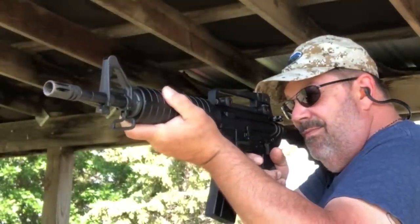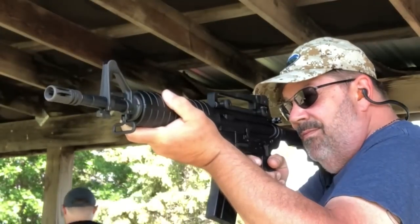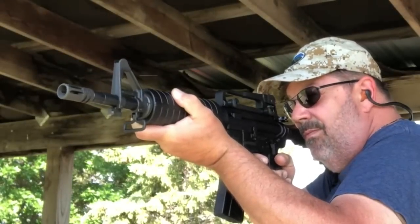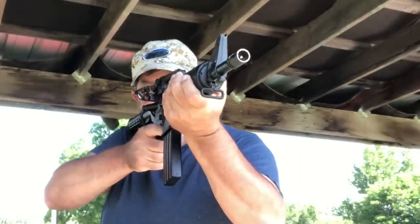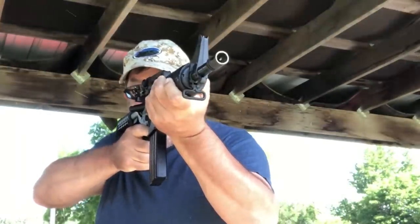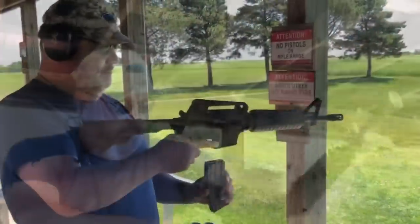This has a carbine length gas system, and with the shorter barrel I expected it to be a little bit more poppy in terms of recoil. It really wasn't — it's a relatively soft shooting gun, which tells me it's got the right buffer tube and things of that nature working for it. Shooting with just a mil-spec trigger, and we're doing it old school with the iron sights, which is my favorite way to shoot a firearm like this.